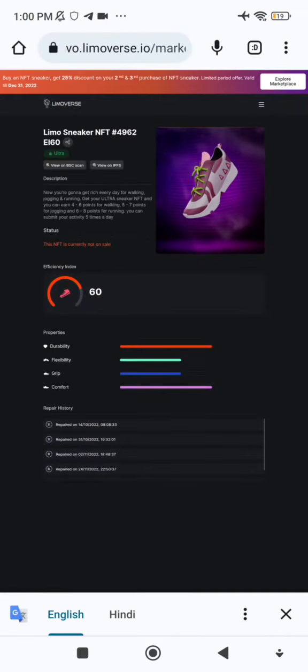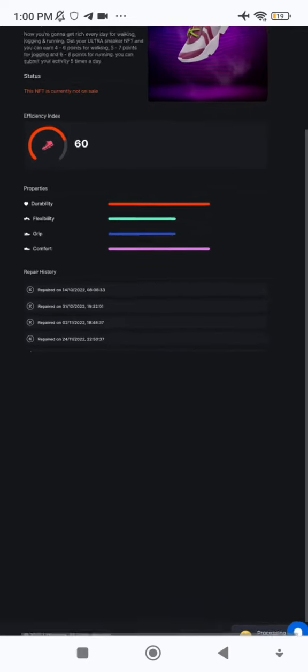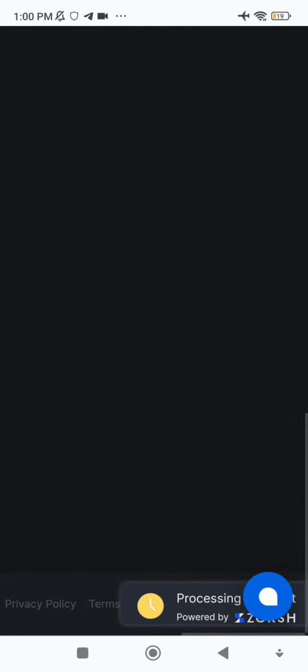The process has already started — it's processing. The screen shows processing by Zox, which takes around 90 seconds. After processing is done, within 5 to 10 minutes my sneaker will be ready to use again. This is the way to repair your sneaker.